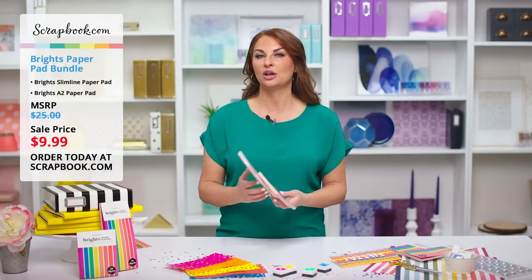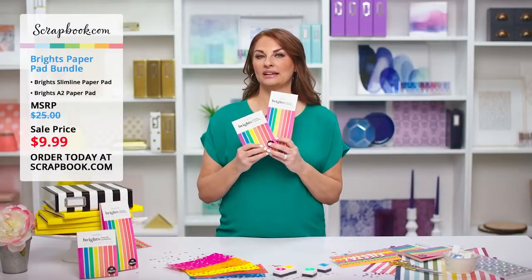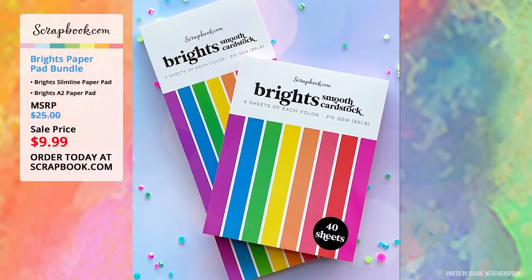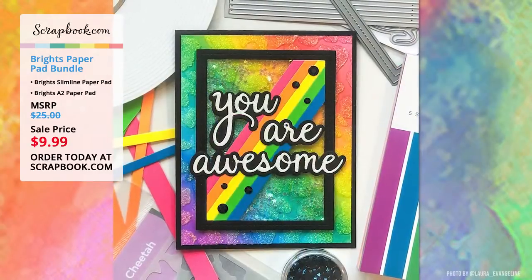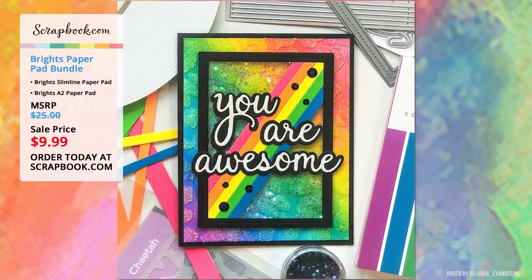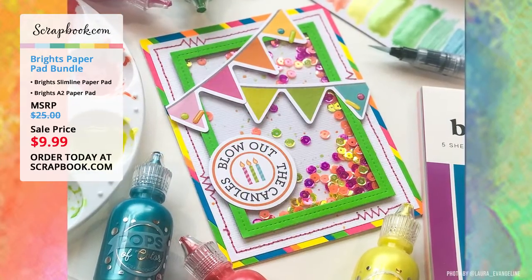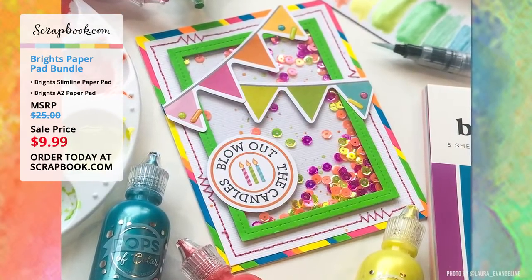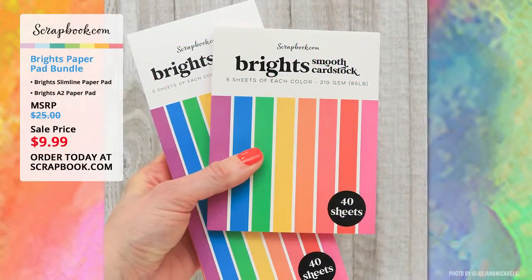For those just joining us, we have our Brights paper pad bundle on sale right now for two days only or while supplies last. The MSRP is $25, but they are only $9.99 for the next two days. They're great for die cutting, great for layering, great for all of your crafty paper projects.